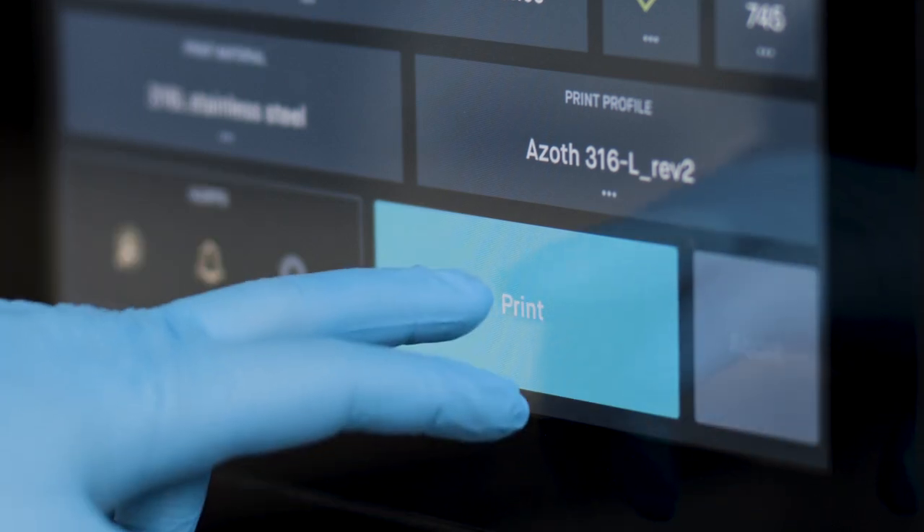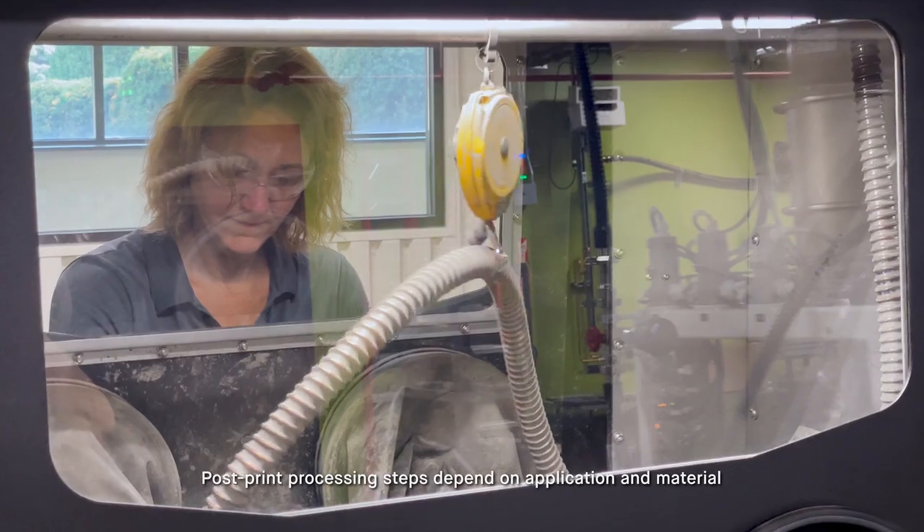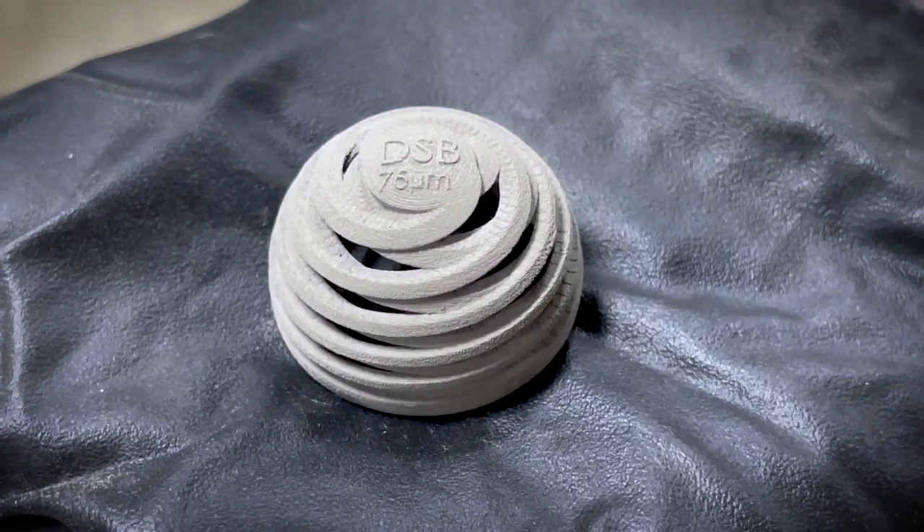In the crosslink oven, a series of cross-linking reactions happen to the binder, giving the parts the strength they need to continue into sintering. After drying, the parts are strong enough to handle during the depowdering process.